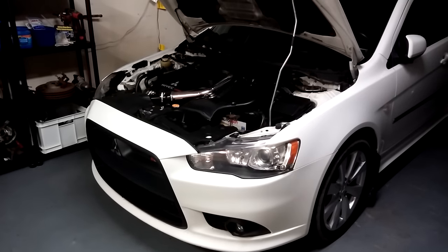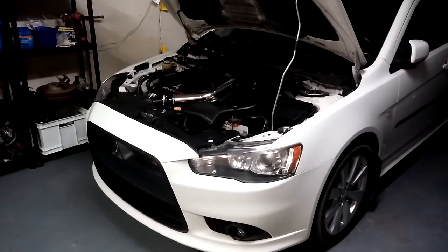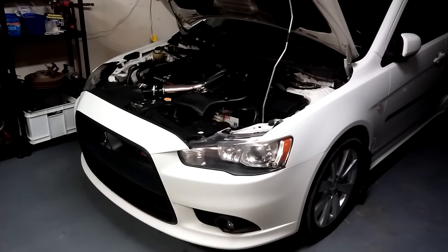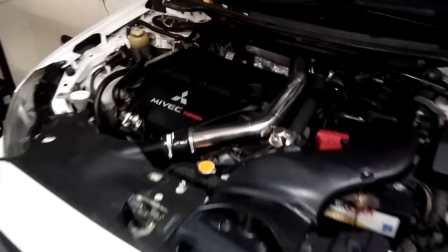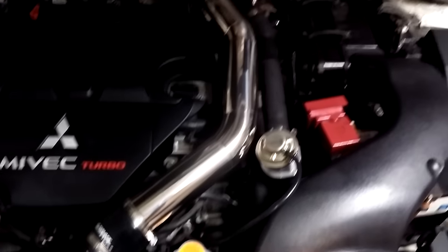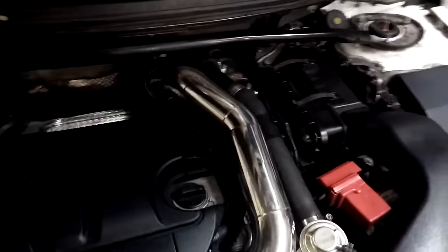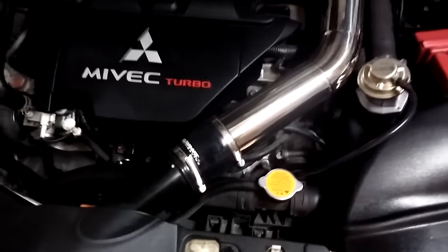I'm doing just a quick video — that's why I'm not busting out my video camera. Something new that I got for the Ralliart today is the Ultimate Racing upper intercooler pipe for the Mitsubishi Ralliart. This is just a very simple installation; it just removes that factory upper rubber hose.